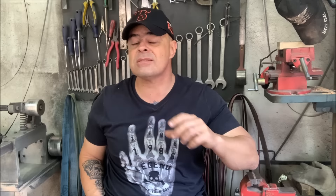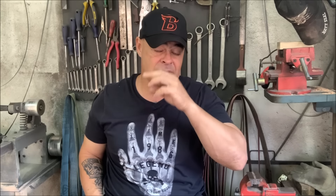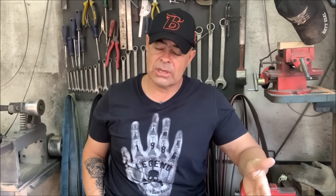Antes, eu quero convidar você que não conhece: depois dá uma olhada nos links da descrição desse vídeo, onde tem o link de um portal onde a gente tem uma infinidade de informações a respeito de cutelaria. Dá uma conferida porque tem muito material para poder você ter o seu conhecimento aprimorado na cutelaria, seja você um admirador, um colecionador ou um cuteleiro.